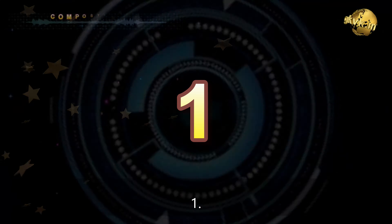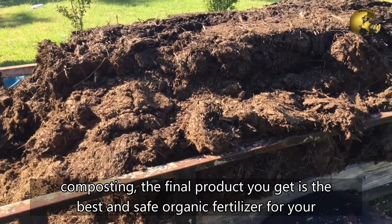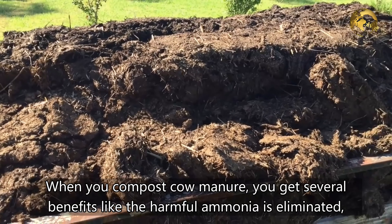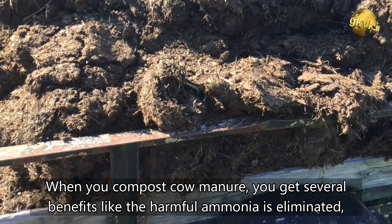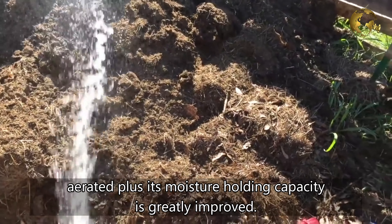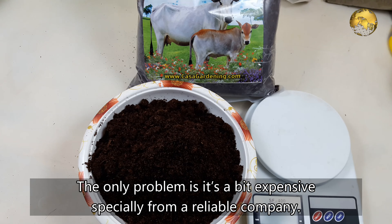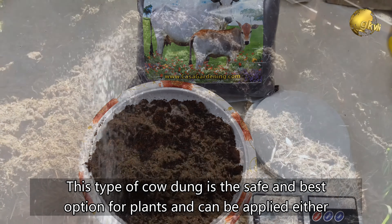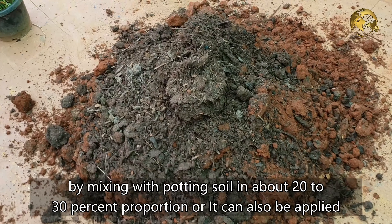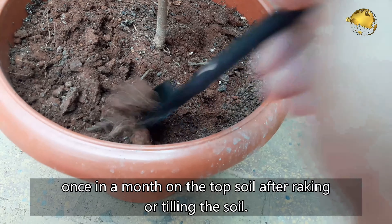Hack 1: Composted or fully decomposed cow dung. If you put cow dung through the composting process, the final product is the best and safest organic fertilizer for plants. When you compost cow manure, you get several benefits: the harmful ammonia is eliminated, weed seeds in the soil are destroyed, and it also makes your soil well draining and well aerated, with greatly improved moisture holding capacity. The only problem is it can be a little expensive, especially from a reliable company. This type of cow dung is the safe and best option and can be applied by mixing into the potting soil at about 20–30% proportion, or applied once a month on the top soil after raking or tilling thoroughly.